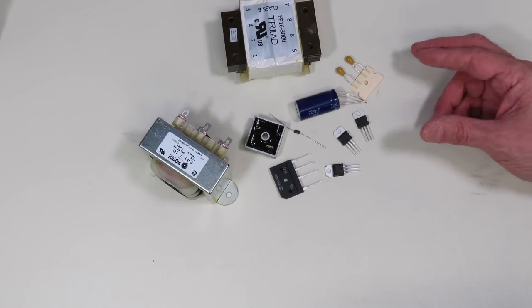Now that we've looked at those components, let's see how we actually use them in our linear power supplies. A transformer is a simple passive electrical component whose purpose is to transfer alternating current from its input to its output or outputs. The transformer also isolates the input from the output. A step-up transformer outputs a higher voltage than its input, a step-down transformer outputs a lower voltage, and an isolation transformer outputs the same voltage as its input.